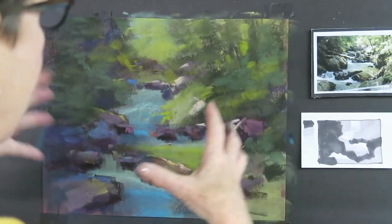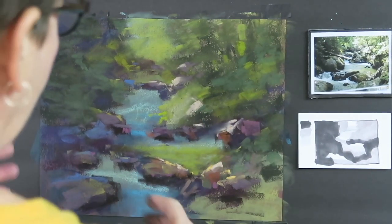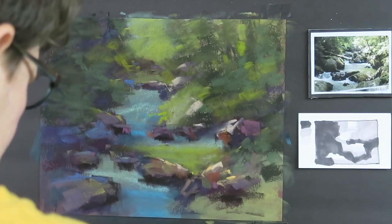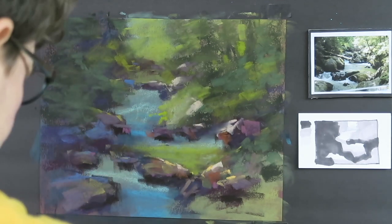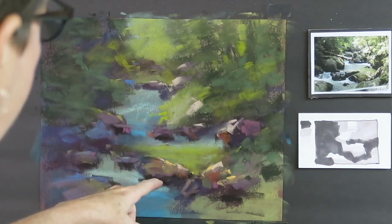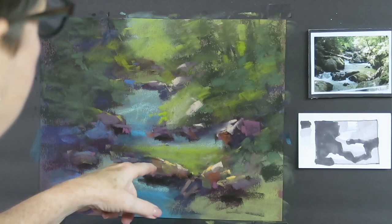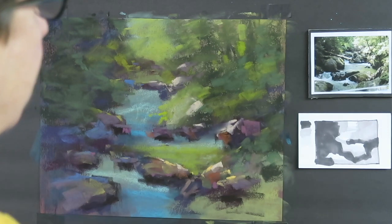I think we'll use the rust color on some of these foreground rocks just to give them a little bit more interest. I also see that I pulled out a red violet, and I'm going to add some red violet to some of these rocks as well — just to give them a little more variety and interest. Now I have my foliage and my rocks — it's time to put in the water. What I'm doing is simplifying that big simple shape and starting to add more and more smaller marks to refine the shapes. Next week is when we'll really come in and add the finishing touches.